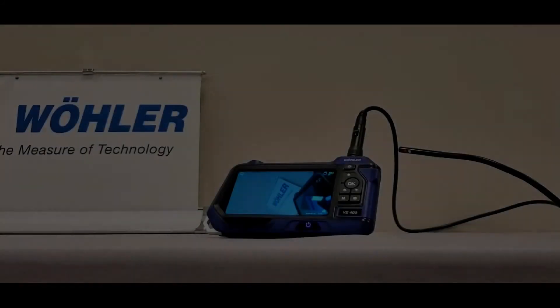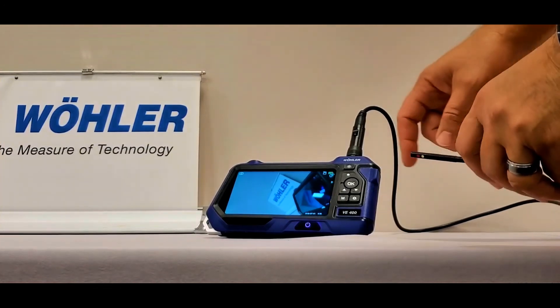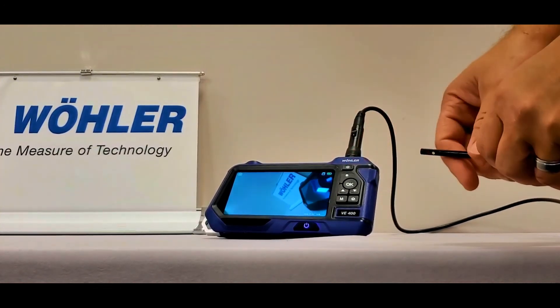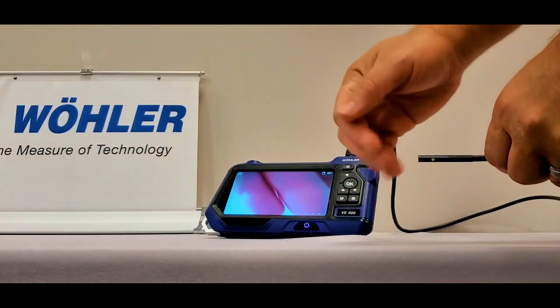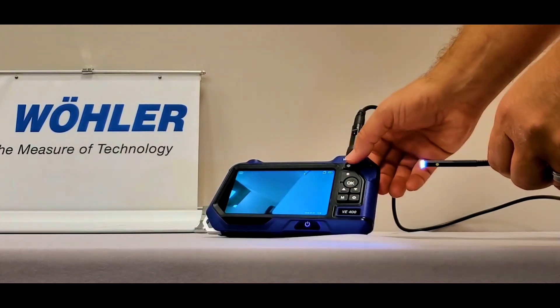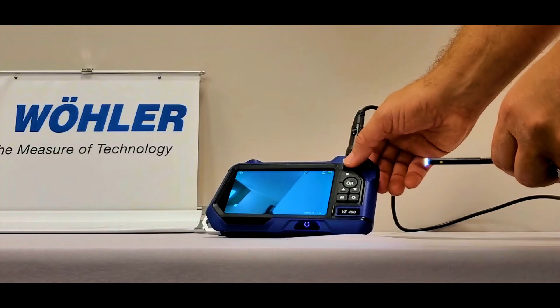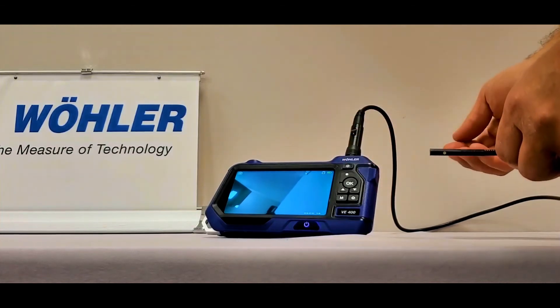Let's take a look at the LED lighting on both the forward-facing camera and the 90 degree camera. On the very top of the face of the VE400, you will find the LED functions button. Pressing it once will allow the LED lighting to come on. There are three settings — the next two will diminish the brightness of the LED until it is finally turned off.